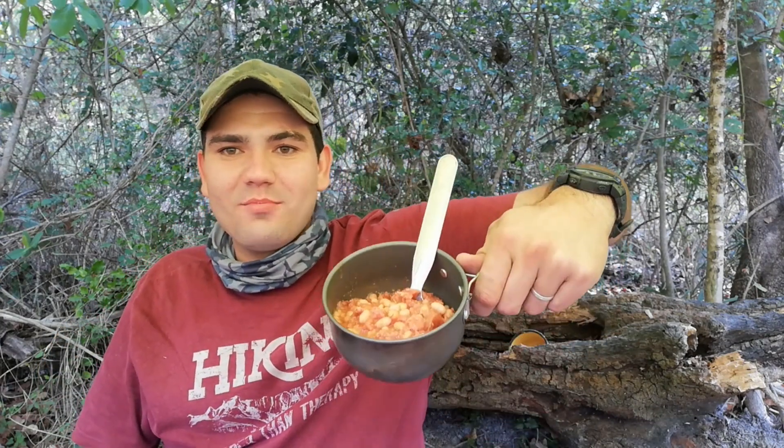Lunchtime guys. This is like our go-to meal whenever we go out, if you want to cook something easy. It's just baked beans and bully beef — corned meat.